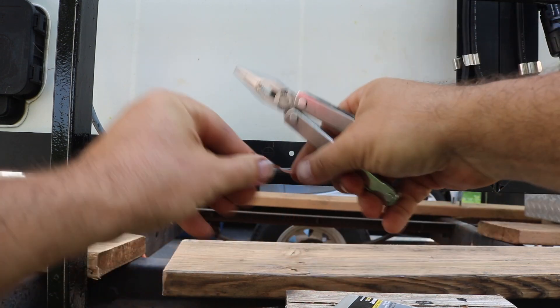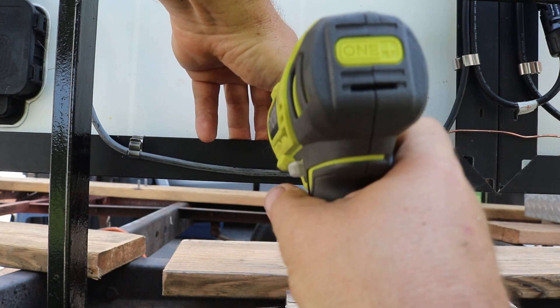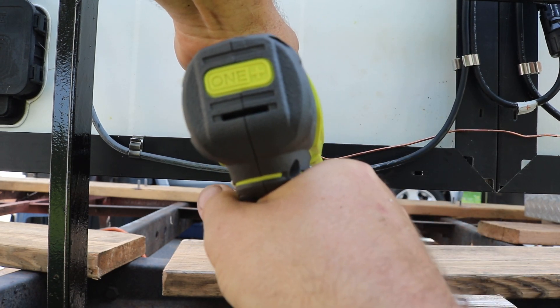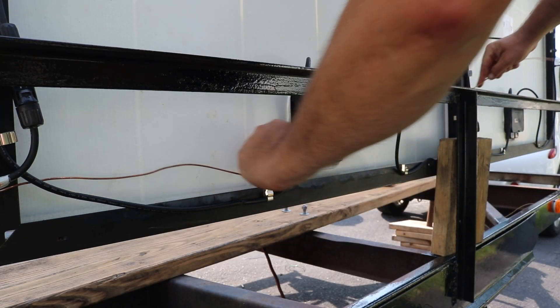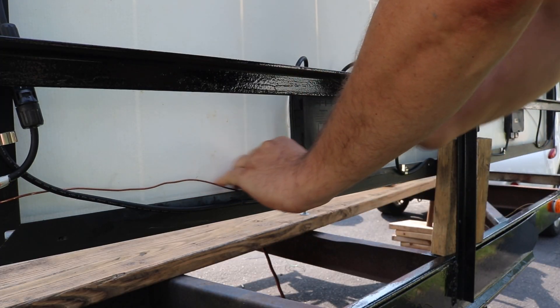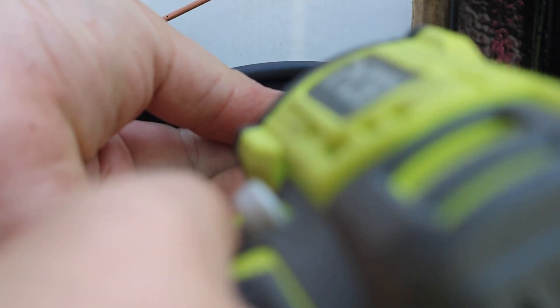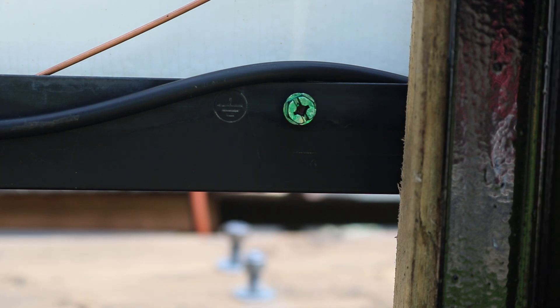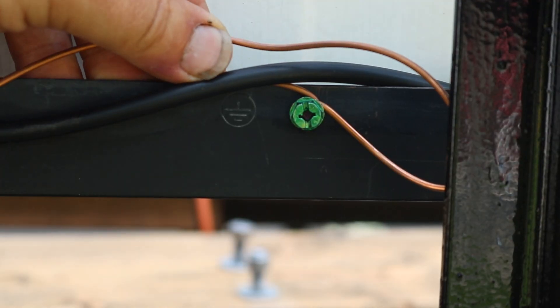The first thing is just to make a loop in the end of the copper wire, then put a green grounding screw through it into the hole of the frame. Then I'll just take the wire, fish it through, tuck it inside the frame, and take it down to the next solar panel. Then same thing - I'm just going to pop one of those screws in there, not all the way down, so I can just wrap the copper wire around it and then tighten it down the rest of the way.